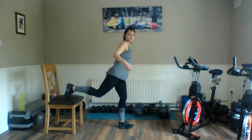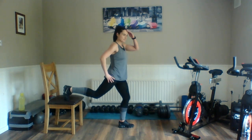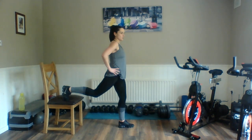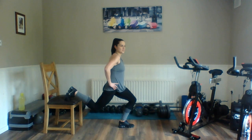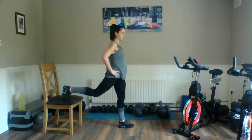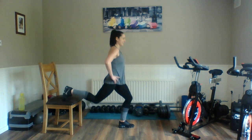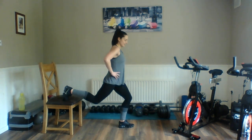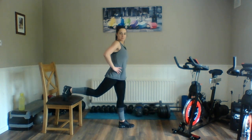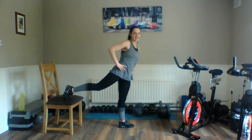Left side — ready? Here we go. Down and squeeze, all into that left. Keep going, right down, push into that front heel. Relax. Good. Left side — here we go. Down and squeeze, all on that left side. Push into that front heel. Relax.